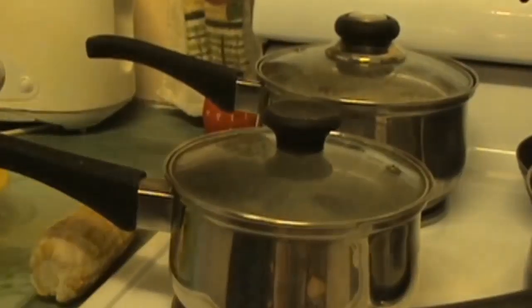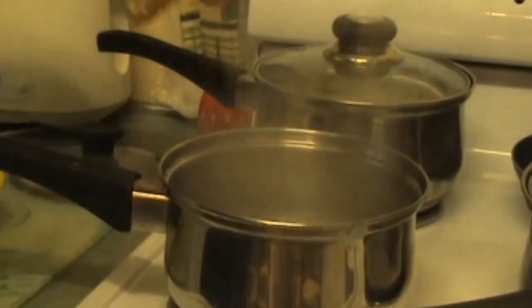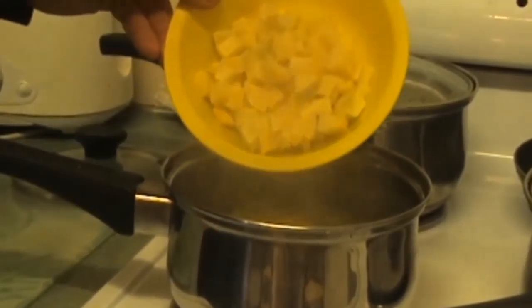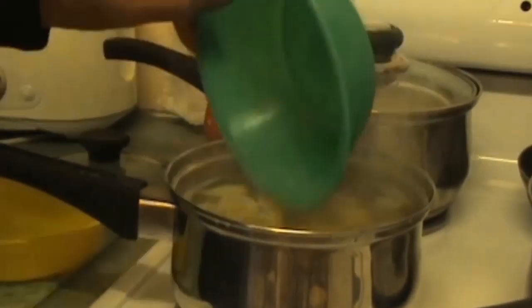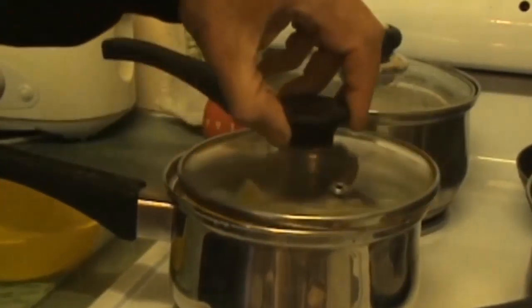I have a saucepan of boiling water here. I'm just going to pop in one medium sized cob of sweet corn. This is all out of the freezer. A handful of diced green mango, some chopped up green pawpaw, and also some sliced yacon. I'm going to bring this water back to the boil and then let it simmer for a little while.